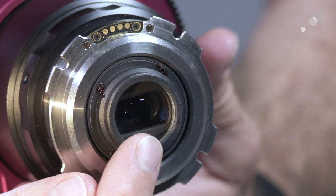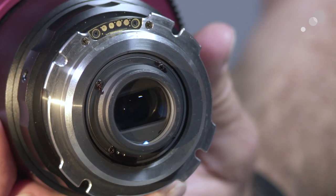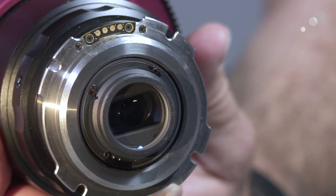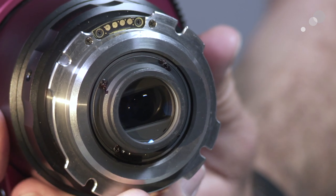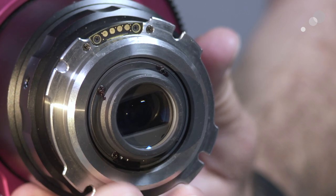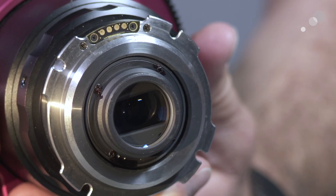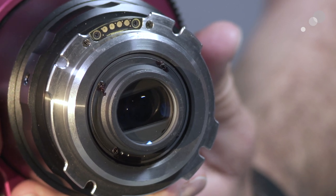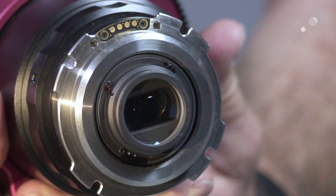Right here you can see the characteristic of the anamorphic design — that is the element that is squeezing the image into the proportions proper for putting an anamorphic image onto a sensor. We can remove it by loosening these four screws and replacing it with the spherical element, and of course we'd also have to replace the focus, iris, and zoom rings as well. It's important to note that while this is possible, it's really something to be handled by a technician — it's not field switchable.